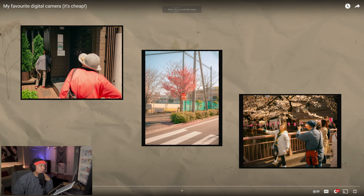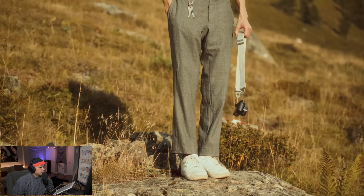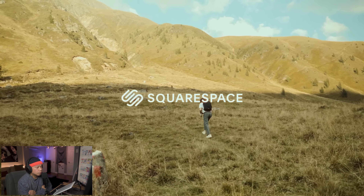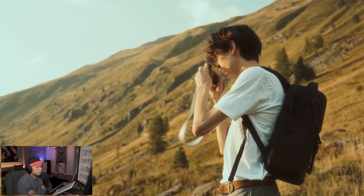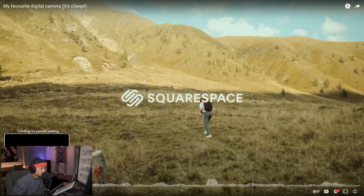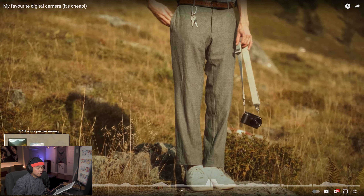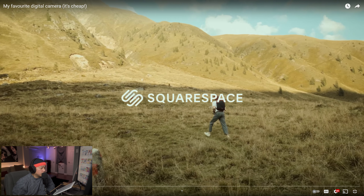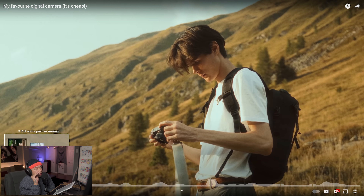The video we're going to be covering is 'My Favorite Digital Camera — It's Cheap.' The first thing I notice is the colors. The color grading is amazing — the greens are a little muted, looks more on the brown side. Even just this first shot, the bottom half with him holding the camera, the focus is on the camera itself.